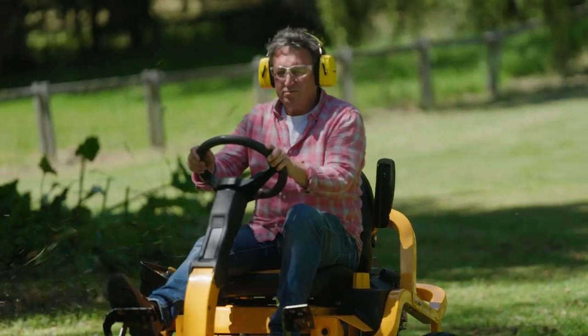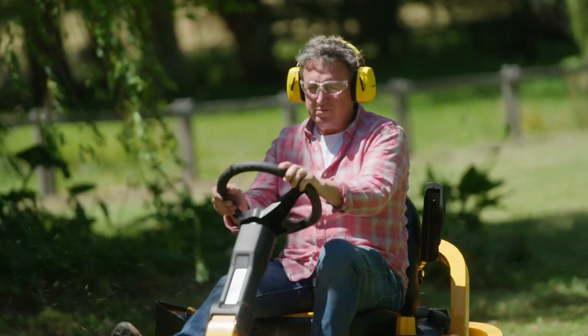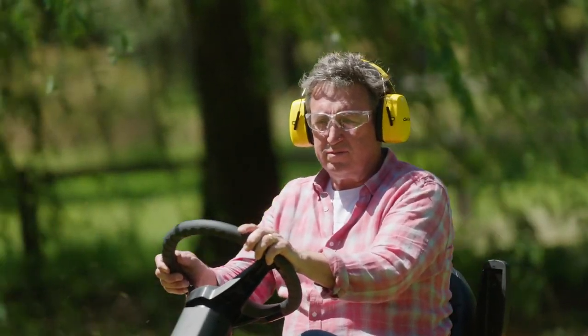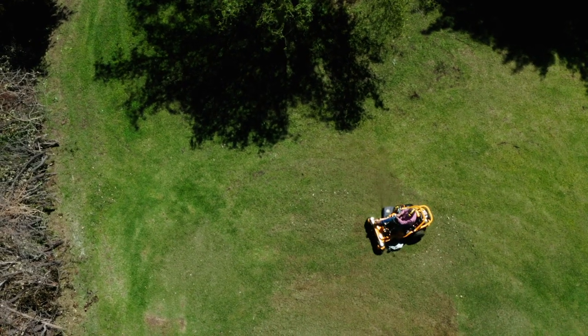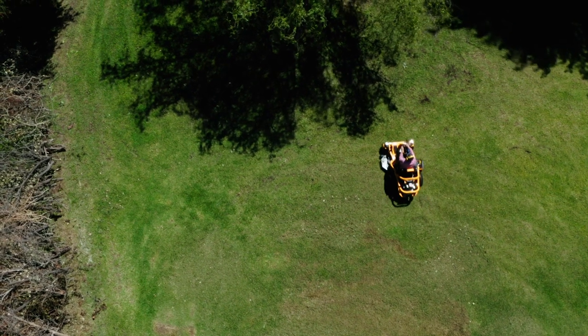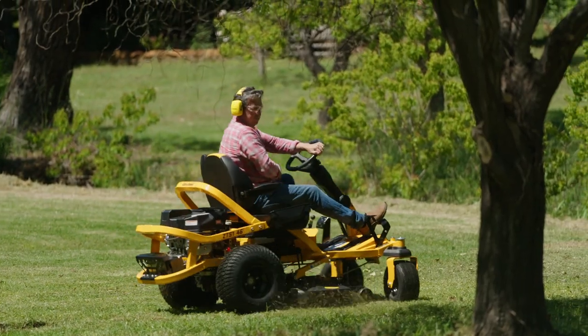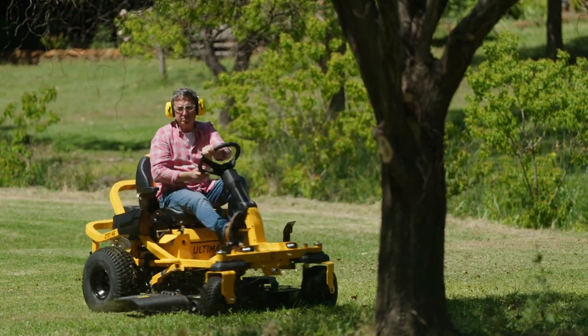Most zero turn mowers are controlled with a pair of lap bars, controlling the rear wheels only. But with Cub Cadet's Synchro Steer technology, you can now achieve true zero-radius turning, but with the ease and convenience of four-wheel steering wheel control.